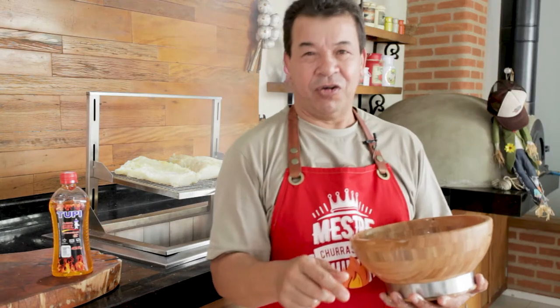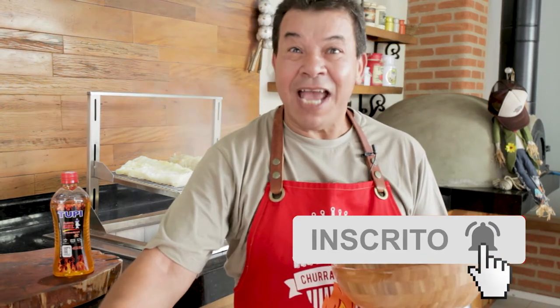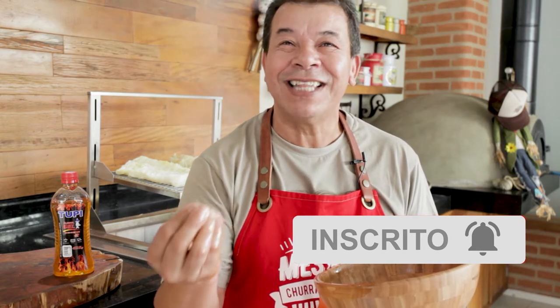Have you already subscribed to our channel? So subscribe to it! Click on the bell there, and you will get a notification whenever we have a new recipe!